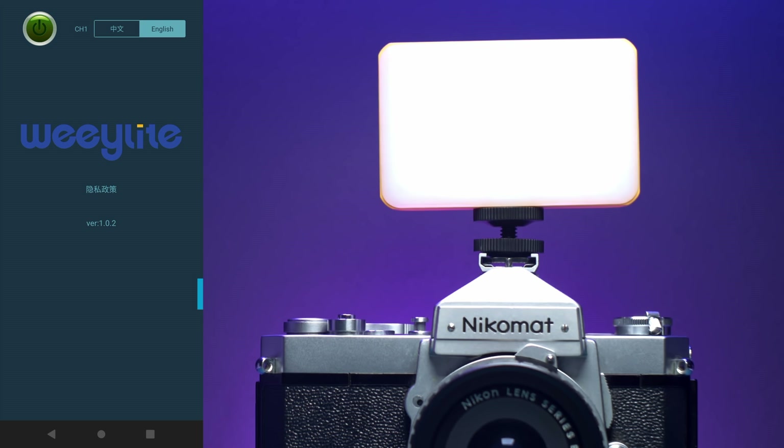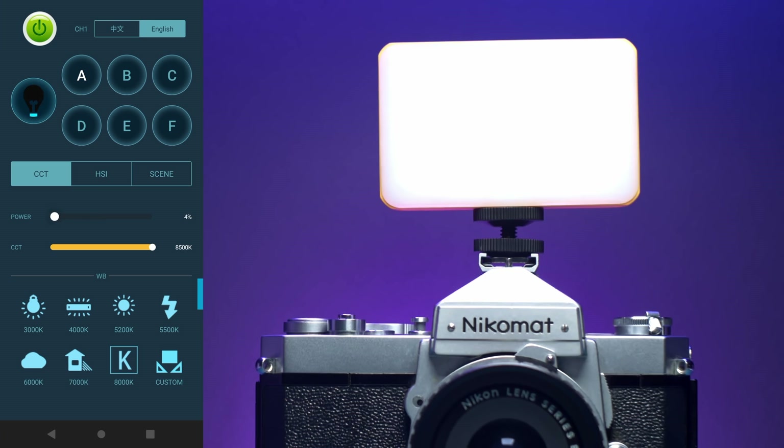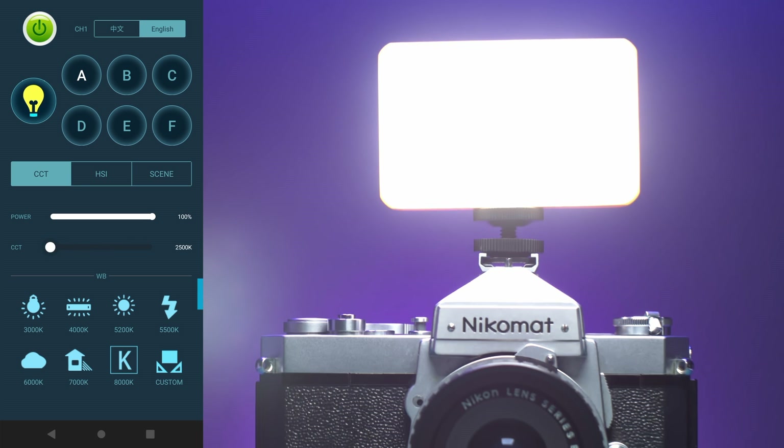The app allows you to operate multiple lights at once. You have three tabs to choose from. The CCT tab allows you to use regular or bi-color lights. You can go from 1 to 100% for power and adjust temperature from 2500K all the way to 8500K.